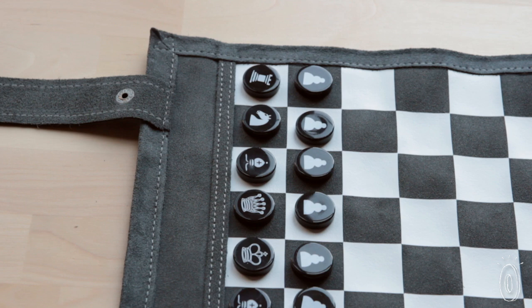If you're a fan of classic games, you'll probably agree there's nothing like playing on a real board, especially one you can take anywhere.